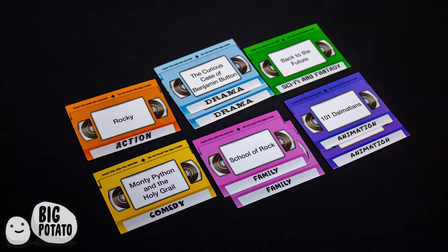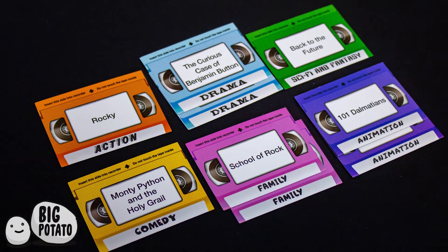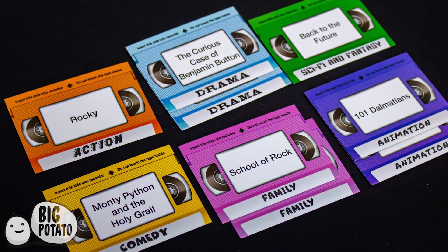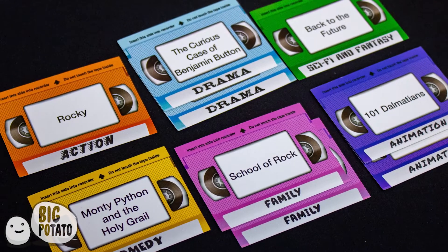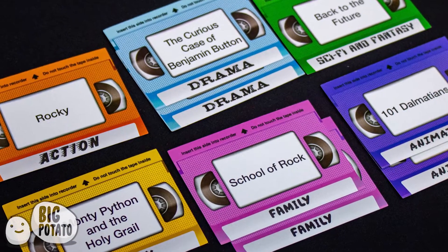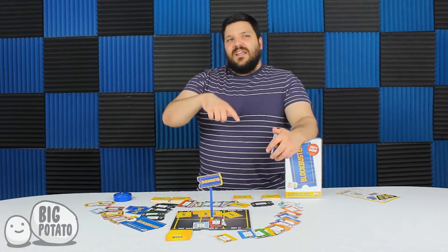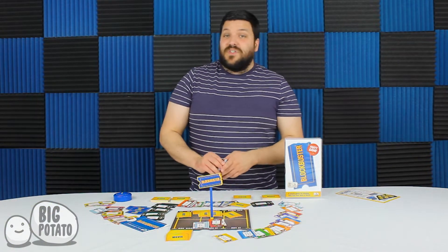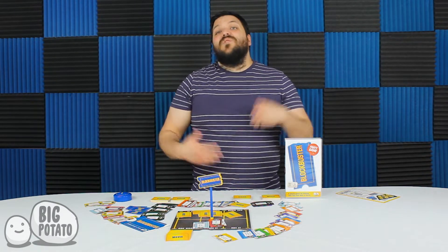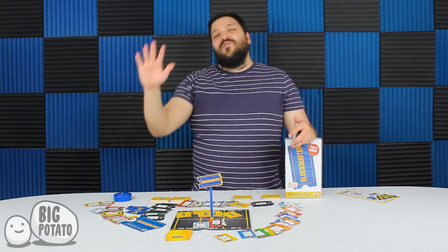That doesn't sound super special, but there are a couple of good twists. The way that you win is you actually need a movie of each different genre — comedy, drama, horror, family movies, sci-fi movies, all-time classics. It's similar to one of their other games, I think Mr. Lister's Quiz Shootout, where you had to get different types of things. So it wasn't just the first person to get 10 movies — you have to have a really wide range of variety, like a Kevin Bacon.